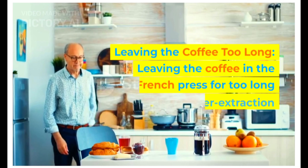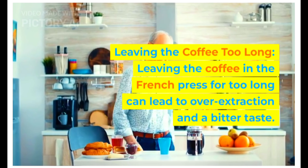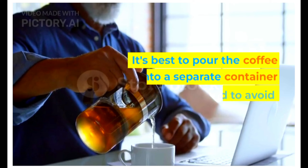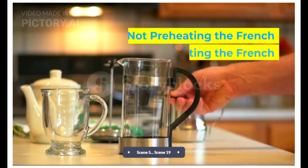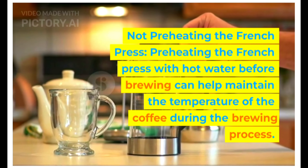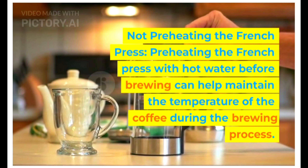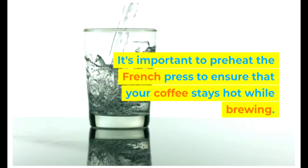Leaving the coffee too long. Leaving the coffee in the French press for too long can lead to over-extraction and a bitter taste. It's best to pour the coffee into a separate container once it's brewed to avoid this. Not preheating the French press: preheating it with hot water before brewing can help maintain the temperature of the coffee during the brewing process, so it's important to preheat to ensure your coffee stays hot while brewing.